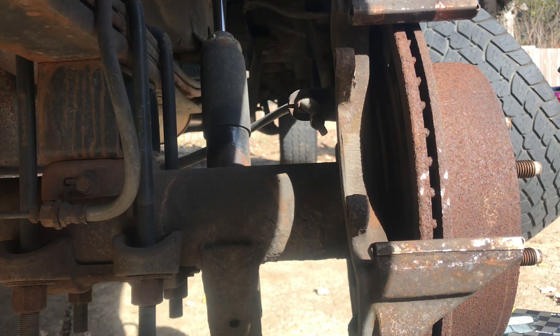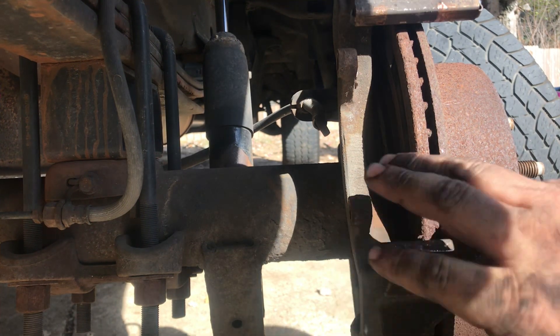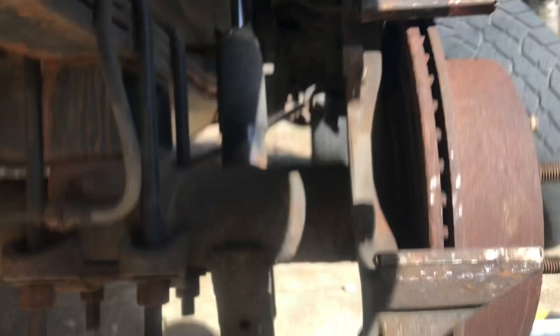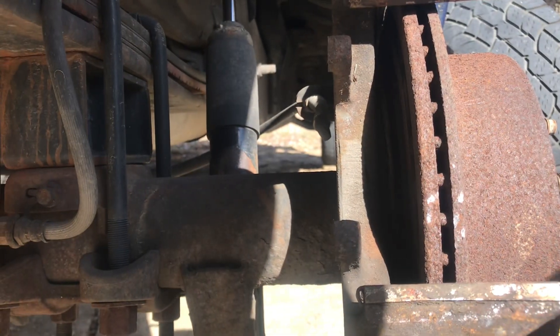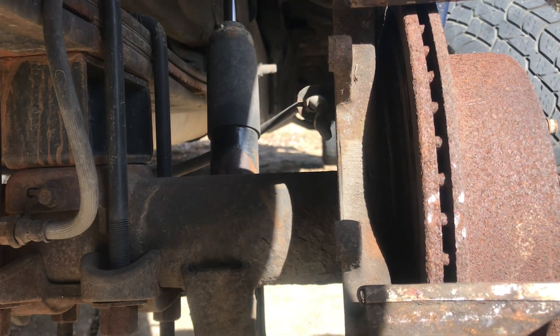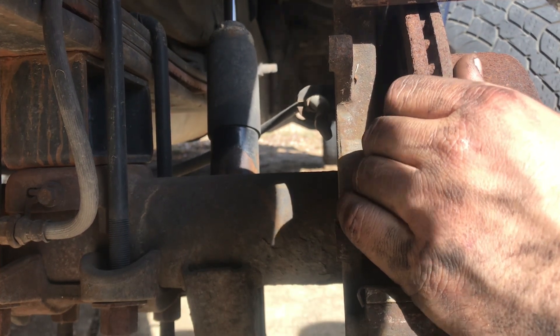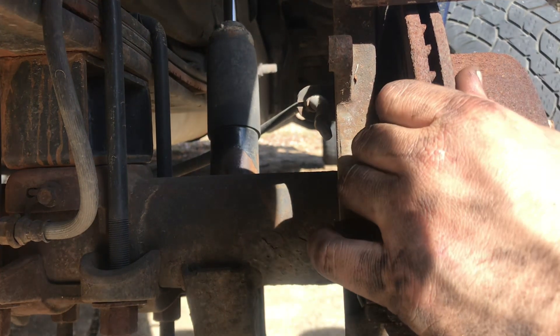All right, take the camera out so you can see — this is the problem we're having on both sides, this side just wore out a little bit faster. We'll go ahead and take the rotor off here now. Nothing fancy needed other than just a hammer — give it a few taps on the front side here, and once it comes free we'll knock it loose.